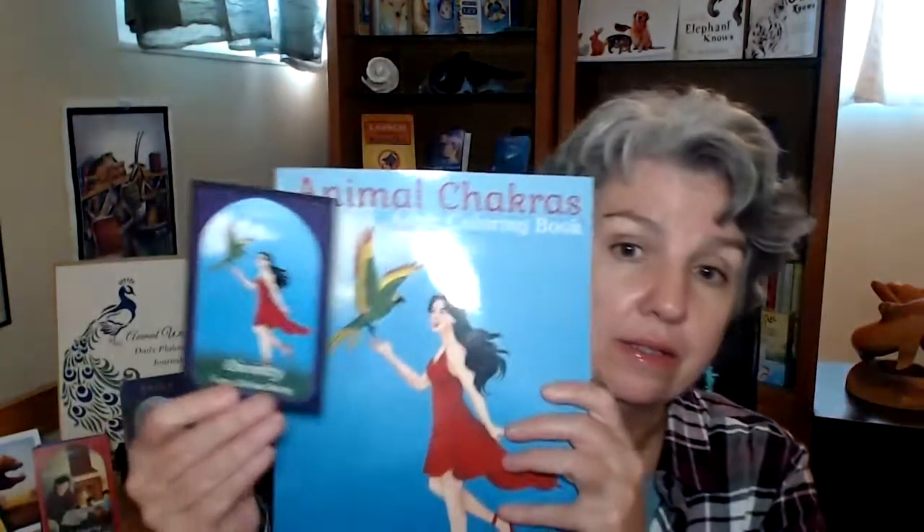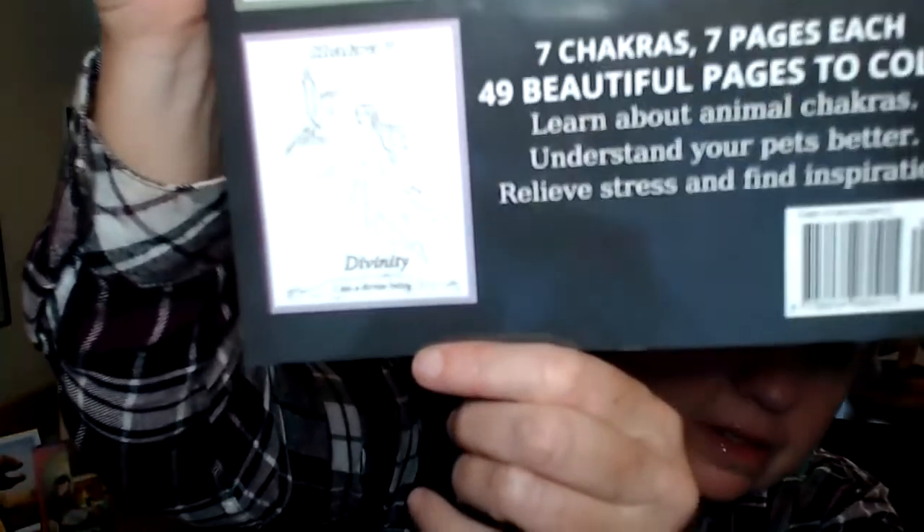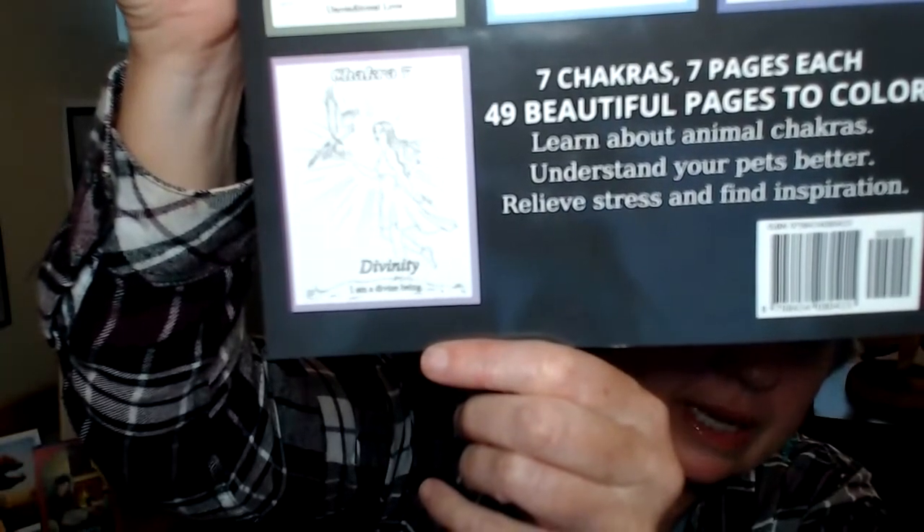I can see my face — I'm all pink and happy and excited because it just came in the mail today. I just finished it over the weekend on Amazon and published it. This is all 49 of the images of the cards for my animal chakra awareness cards, but they're the original sketches that the artist did for me before they got colored in. So they got colored in — you can see here's the card, and here's the cover — and on the back you can see that's the original line sketch for that divinity card. All of them are in here and I can't believe it. I can't wait to share it with you.